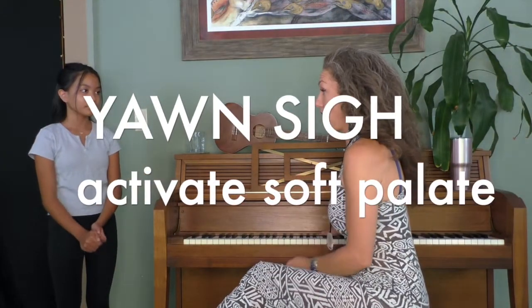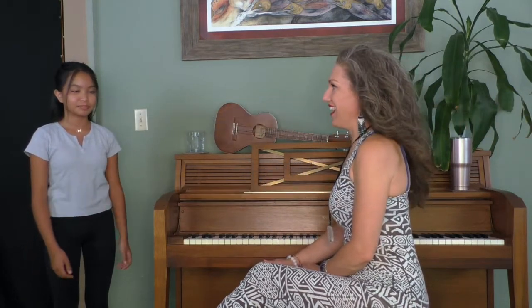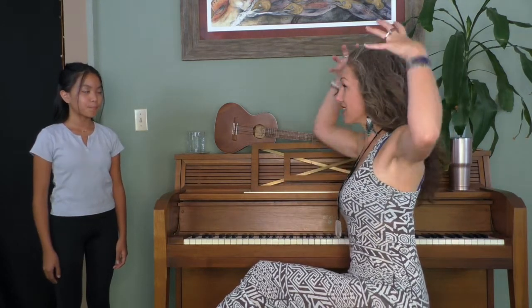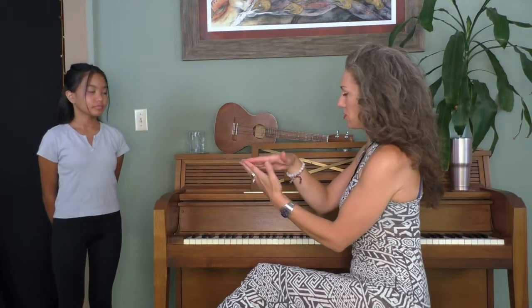Let's take a big yawn sigh. So what that does is it activates your palate. Breathing in and really stretching the back sides of your soft palate. You have your hard palate — put your tongue on the roof of your mouth. You can feel the bone in your hard palate. If you walk your tongue back to where it gets soft, that's your soft palate. Keeping your tongue touching your bottom teeth, let's do it again.